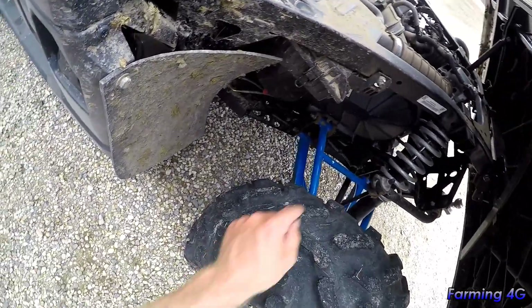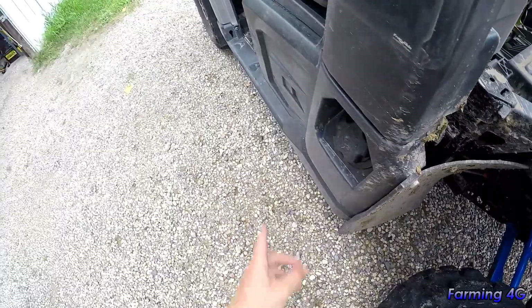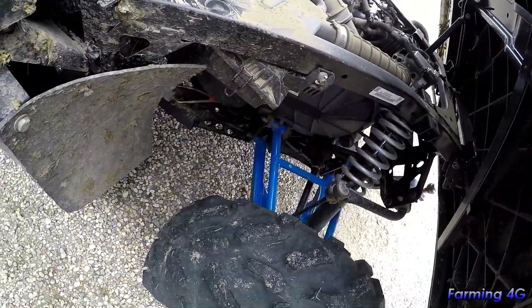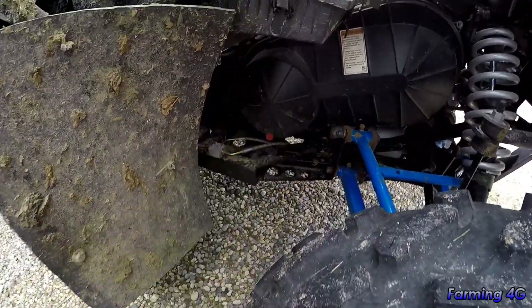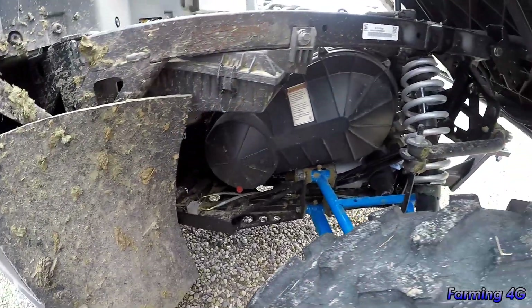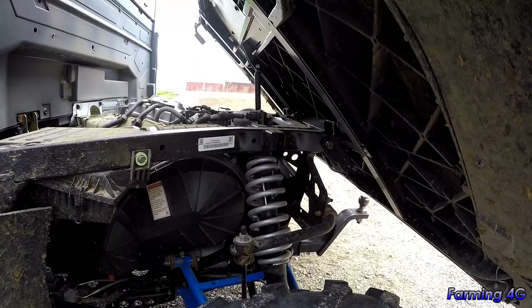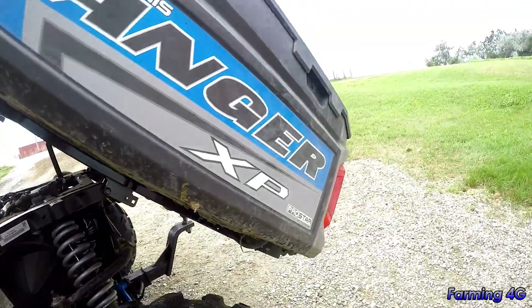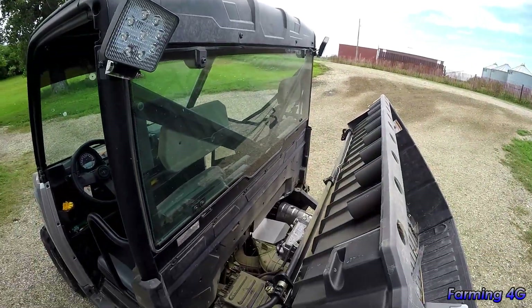There are a couple of grease points on the suspension — the back has four, the front has three on either side. There may be something on the driveline too, and the u-joints look pretty sealed so I'd need to double-check. It's got the Pro-Star engine, which is Polaris's own engine.